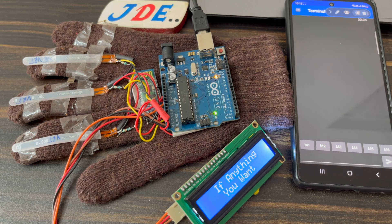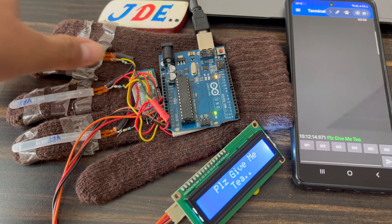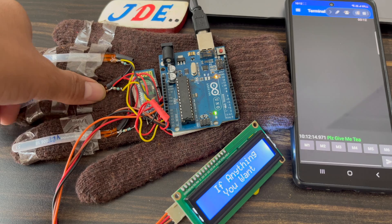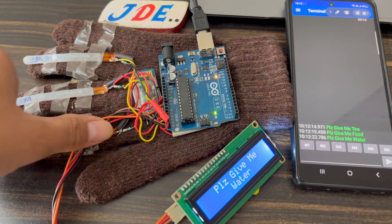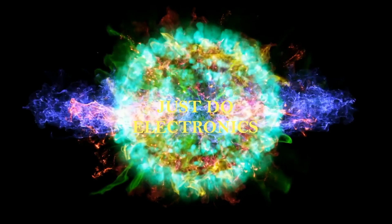Hi friends, welcome back to our channel. In this project I will show you this gesture-based text conversion system. When you bend this flex sensor the resistance will be changed, and with the help of this resistance the text message will be displayed. Okay, let's go and start to make this project.